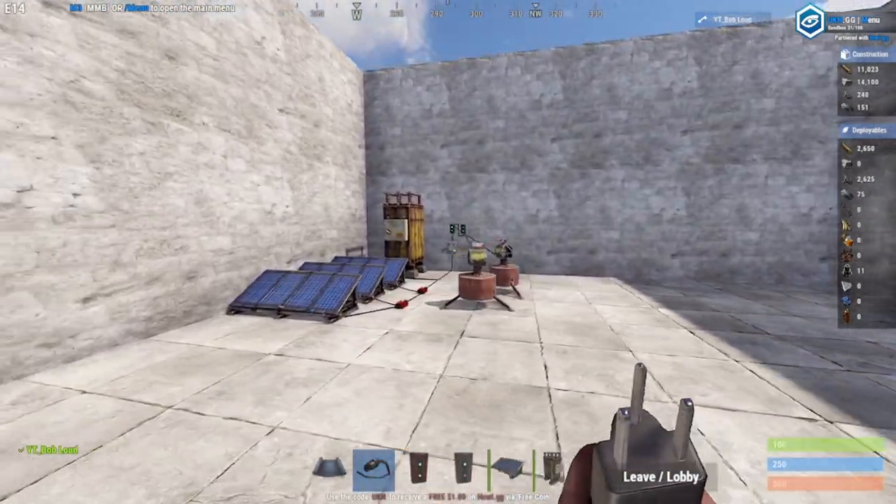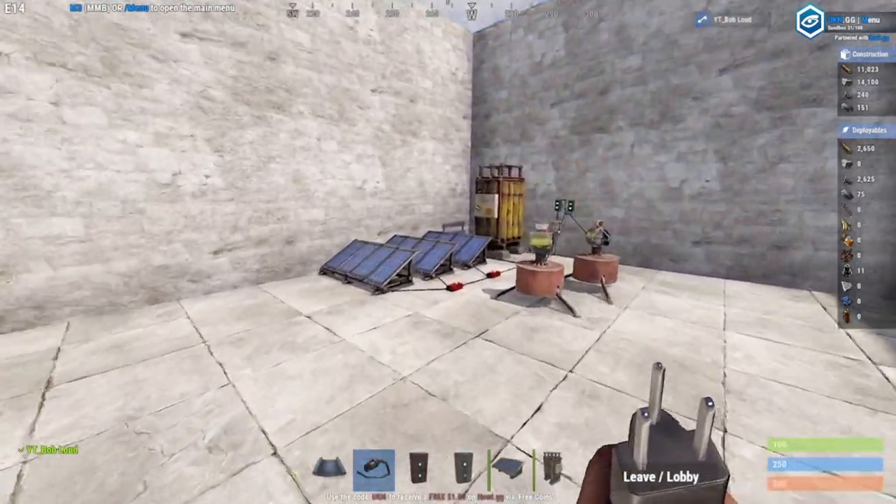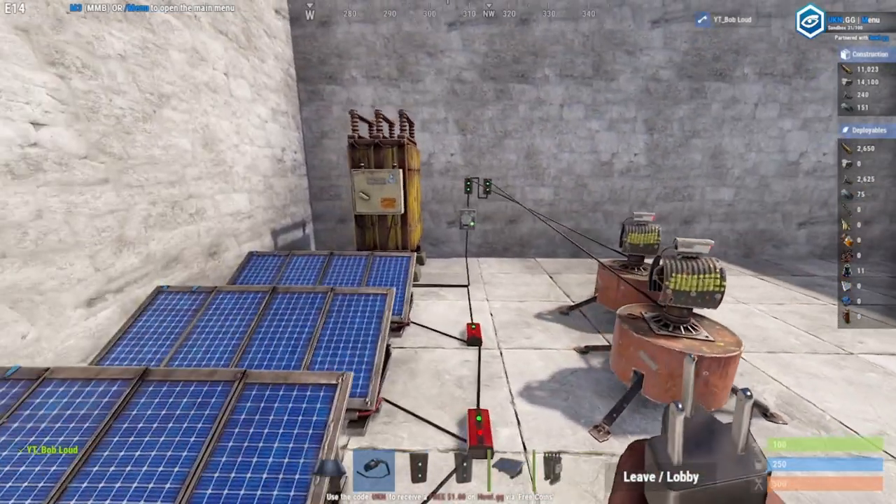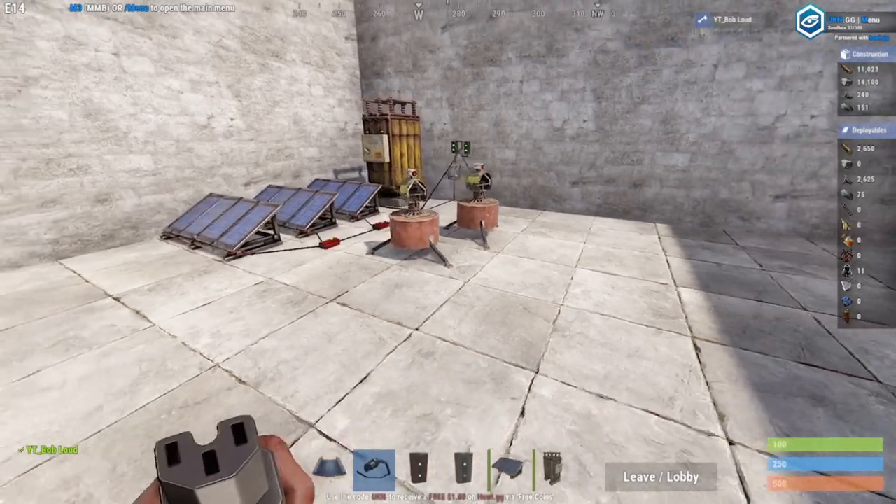What's going on everybody, it's Bob Loud. If you're here for electricity, I'm going to show you how to set up a simple little electrical current system, like what I have here. This is for dummies, okay — anybody could do this.